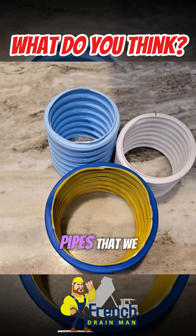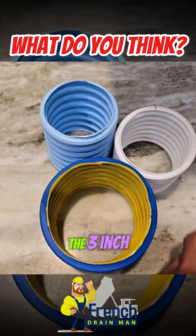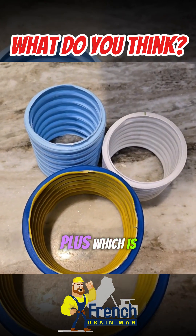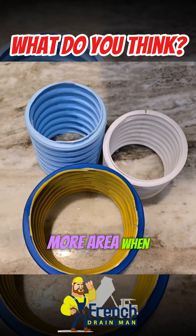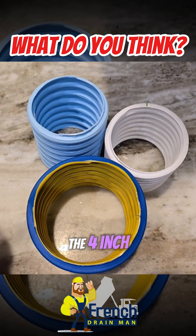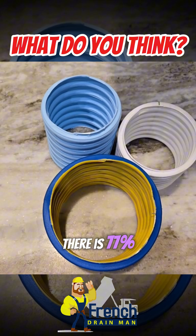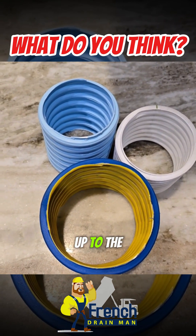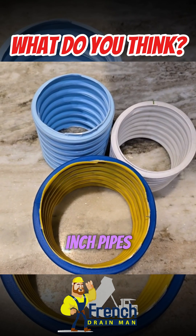I want to talk about the three pipes that we use in dewatering. We have the 3-inch pipe, the 3-inch plus — which is 3 inches and an eighth — giving you 8% more area when you compare it to a straight 3-inch, and the 4-inch. When you compare the 3-inch to the 4-inch, there is 77% greater area when you jump up to the 4-inch, so it's almost nearly two 3-inch pipes.